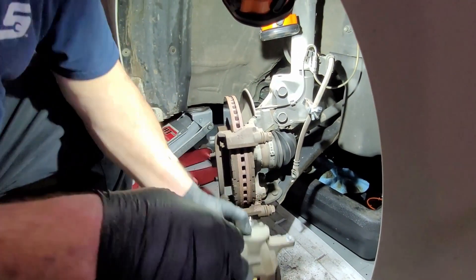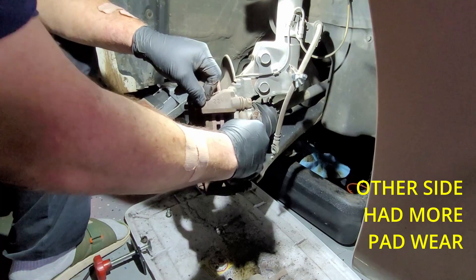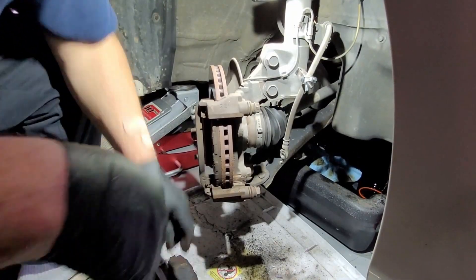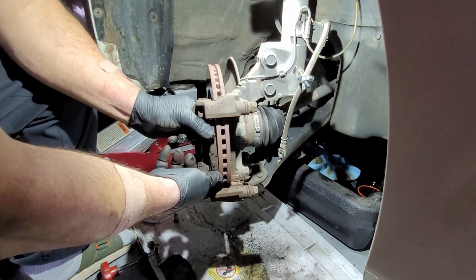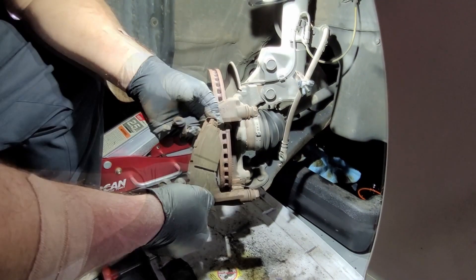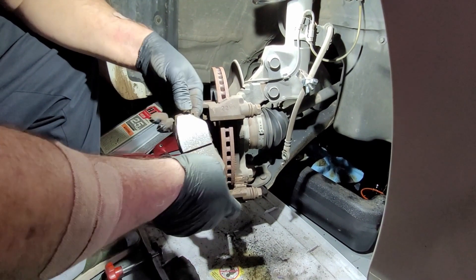The caliper is off. We'll let it finish draining a little bit. You can see the condition of the pads — they could still last a little while more, but it's going to make noise. And here's the tension spring — it pushes the pad forward so that when you brake, you don't hear a clack, clack every time.